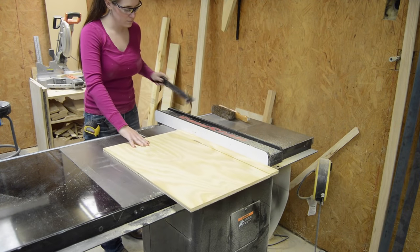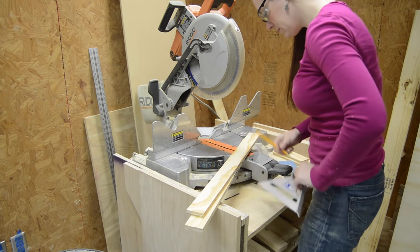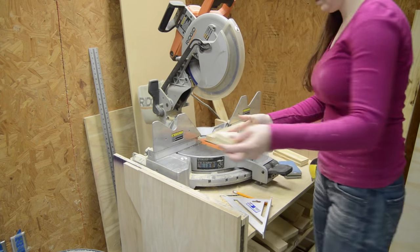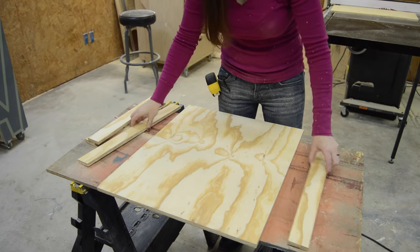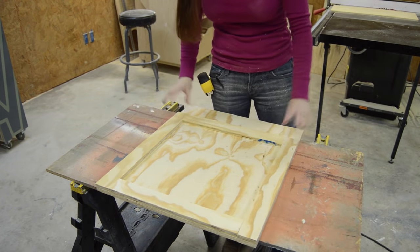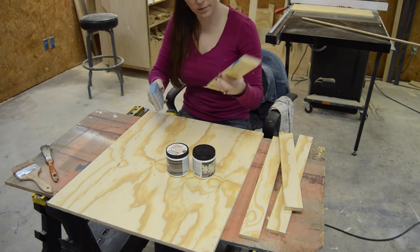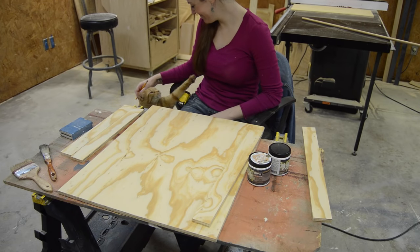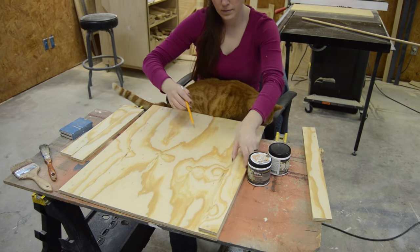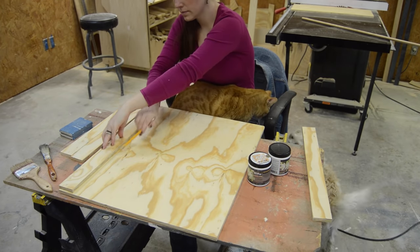I used the cut off of that to cut a few strips of trim. Before painting, I set these trim pieces in place and made a mark, just to give me a rough idea on where not to paint.